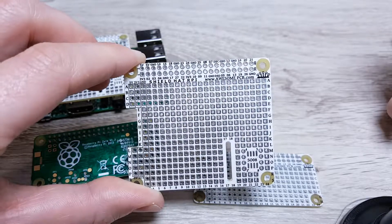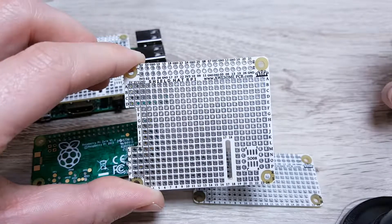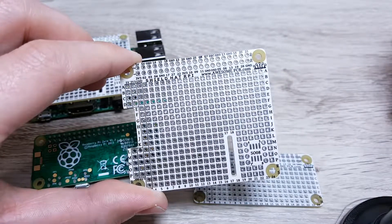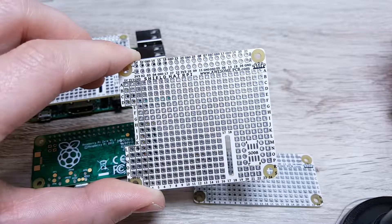If you would like to get more information about this shield, you can check the description below or just go to awesomepcb.com and check out other quite interesting projects. Thank you for watching and see you next time. Goodbye!